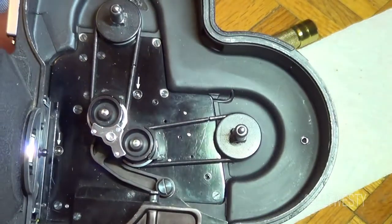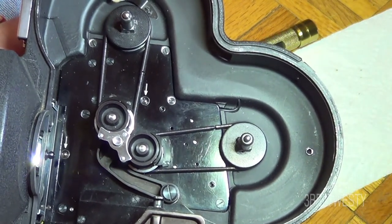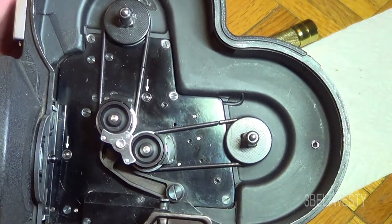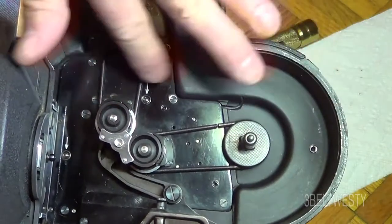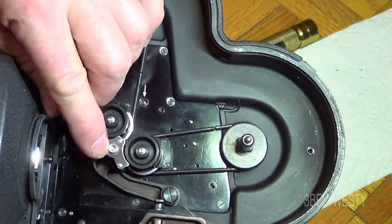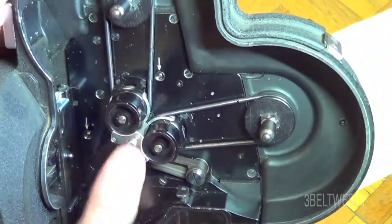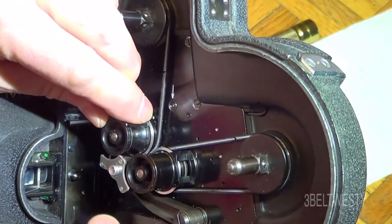I believe on the later model — this is an older model — there's some serial number, I don't know if it's 5600 or something, where there's a different cover over the springs and this will look a little bit different. And there's the sprocket drive.